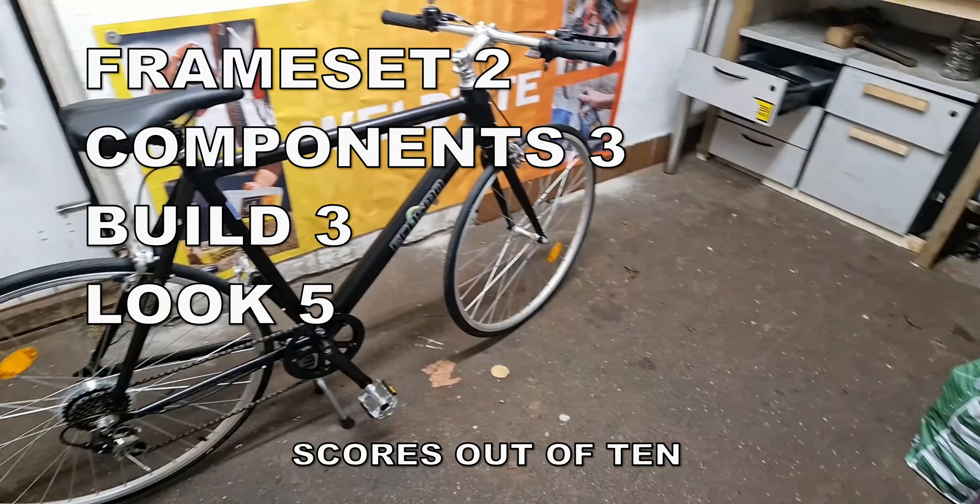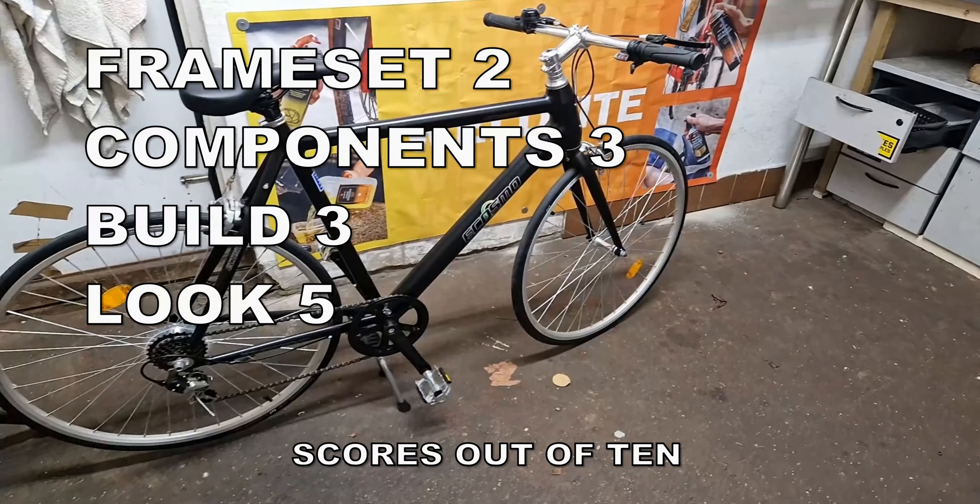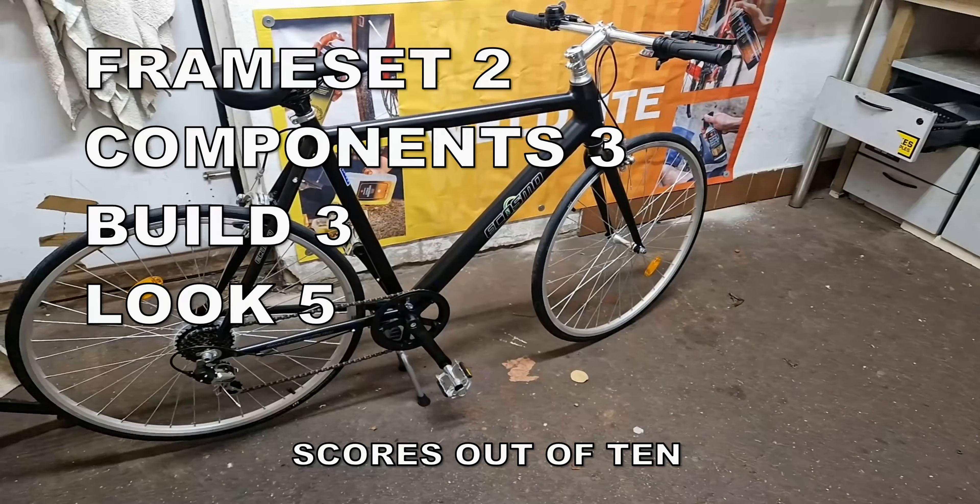On looks — it's a good looking bike, but then plain black bikes usually are. There's nothing out of the ordinary; it's a black hybrid-style seven-speed bike. Nothing stands out; it's understated.